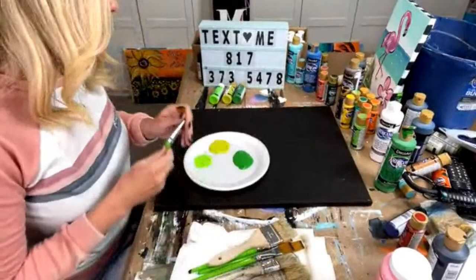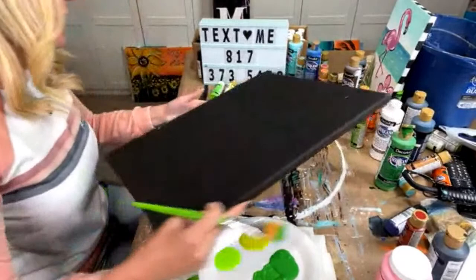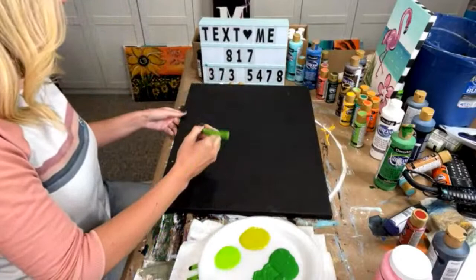Hey, Heidi Easley here, Texas Art and Soul, and we are going to be painting a take on the mermaid porch liner. We're going to be doing a canvas version. If you want the tracer of the flamingo that I'm going to be doing, go ahead and text me at this number and say flamingo, and I'm going to be over the next few weeks sending out the tracer for free to all of you.